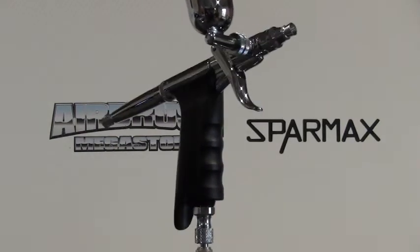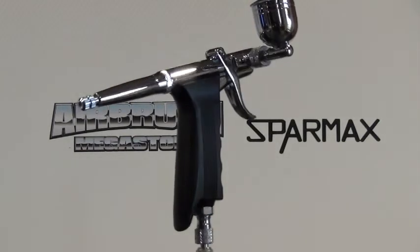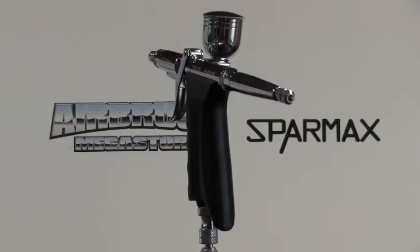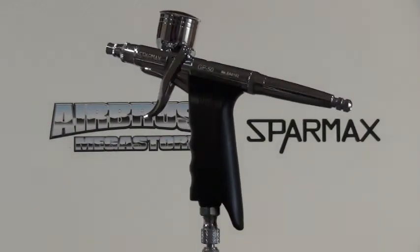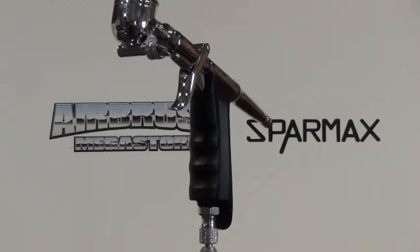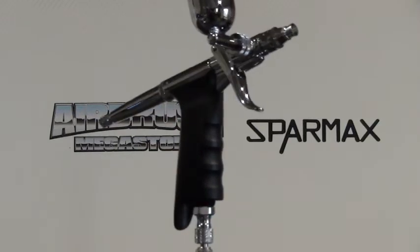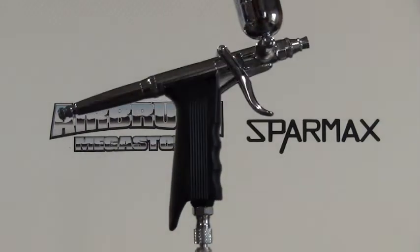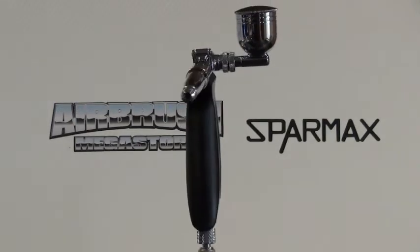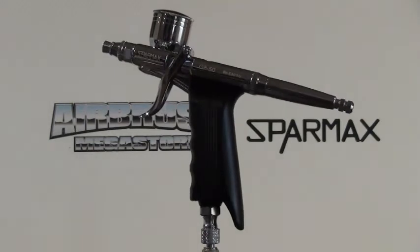Wanting to get results straight away? This airbrush will allow you to get it, the reason being is the trigger on the front of the airbrush. It is easier to use than the traditional trigger that goes on top of an airbrush. When you pull back slightly you get air; when you pull back a little bit more you get material. As soon as you let your finger go, the trigger returns to the same spot and it causes a dagger stroke, which is what you need for airbrushing. It's also the same as the trigger action of a spray gun, so it's easier to use.